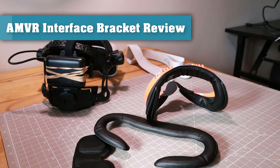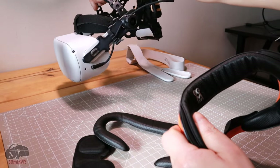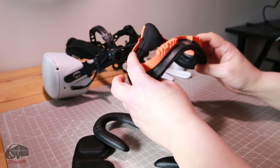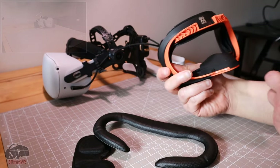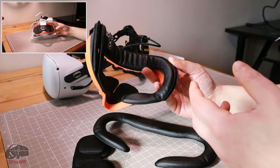Hello, today I'm reviewing the AM VR facial interface for the Oculus Quest 2. That's my Quest 2 there, and this is the bracket. So why would you want this bracket?